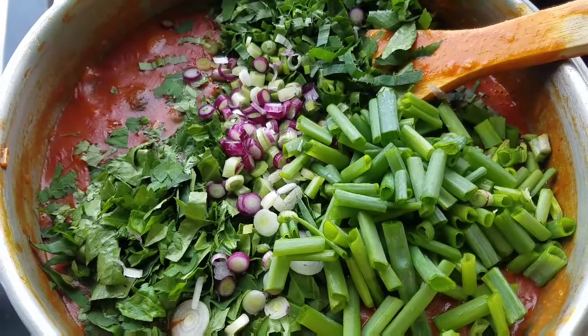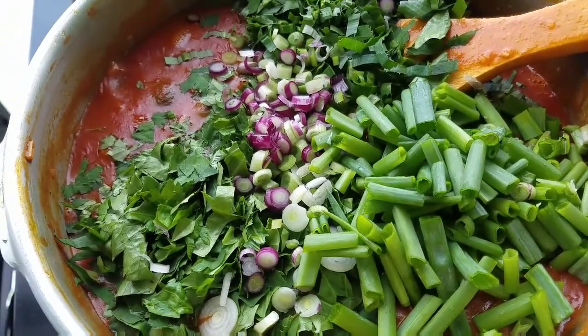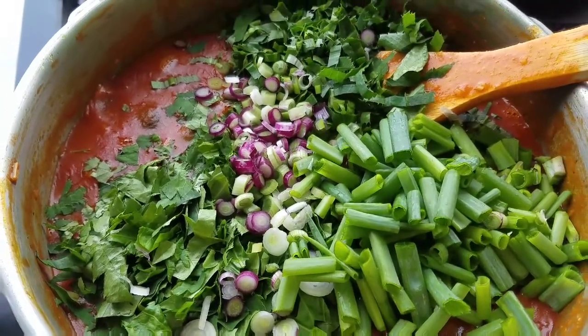Absolutely beautiful colors. The smell is outstanding. It's herbal right now. We got a pot of rice going right here.